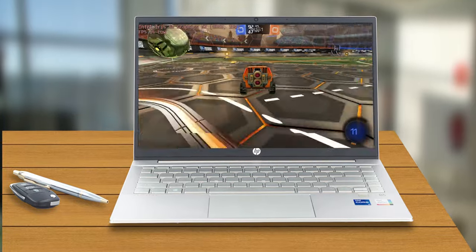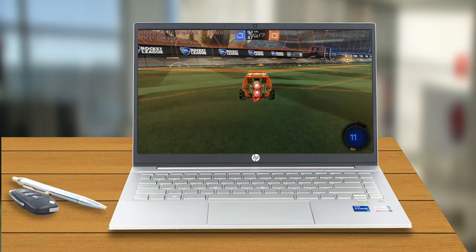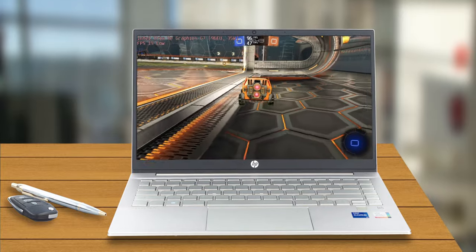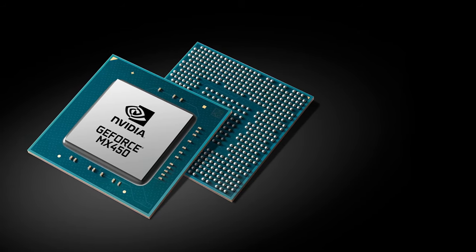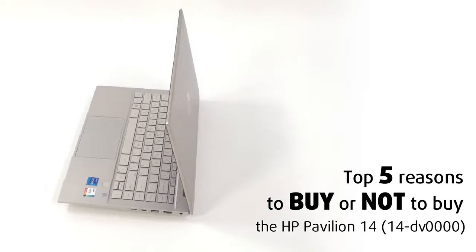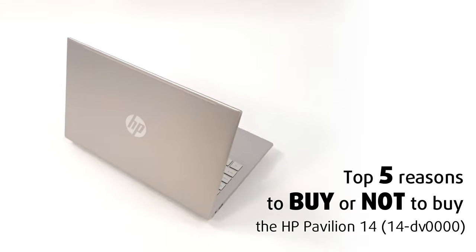The iGPU is in fact so good that you can even do some gaming, but don't get your hopes that high up, as we're mostly talking about esports titles. However, there is also the discrete option of the MX450, which is Nvidia's best power-efficient GPU to date. Today we are presenting you with LaptopMedia's top 5 picks about the HP Pavilion 14, 14DV40s.